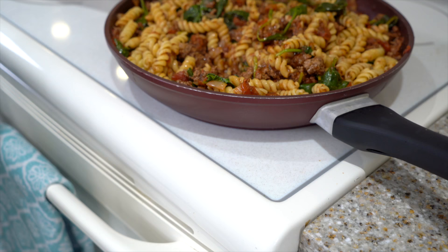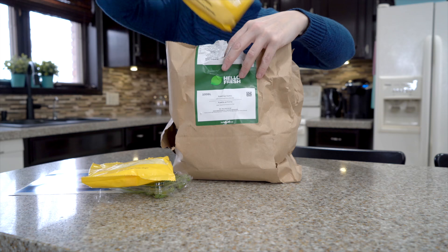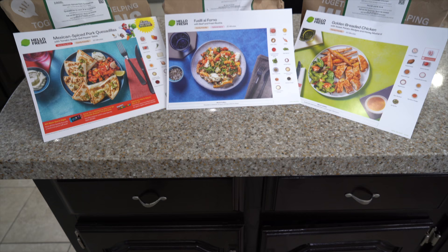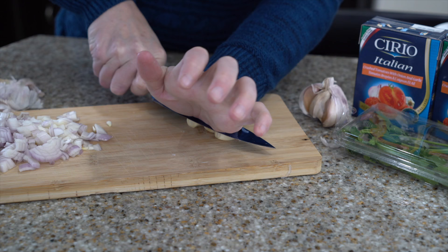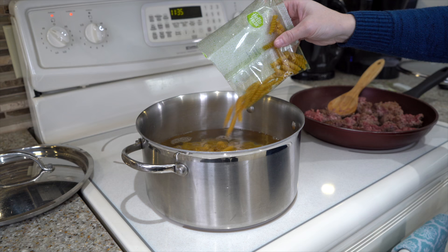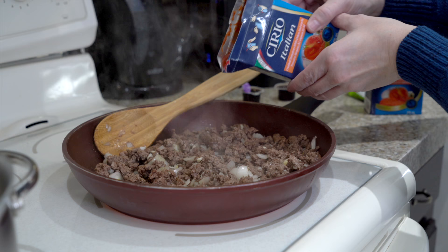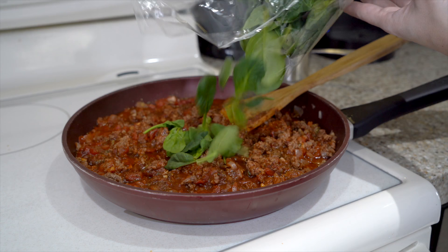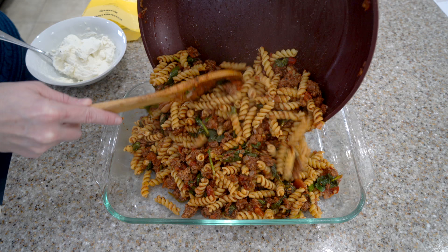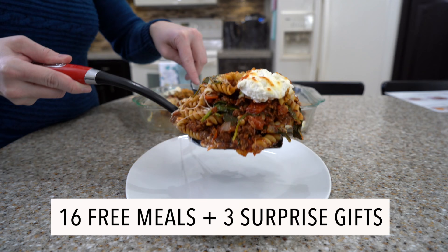I'd like to thank HelloFresh for sponsoring today's video. I need all the help I can get when it comes to focusing, especially on my health goals, so I love getting pre-packaged meal kits — healthy, delicious meals and I don't have to worry about planning. I love that there are so many recipes to choose from because I'm not creative when it comes to dinner. My kids love when the delivery comes, and every single meal from HelloFresh is always a winner with my kids. A lot of these meals are under 20 minutes, and because it's all pre-portioned, there's a lot less wasted food. Go to hellofresh.com and use the promo code clutterbug16 to get up to 16 free meals and three surprise gifts.